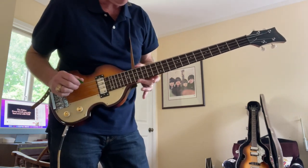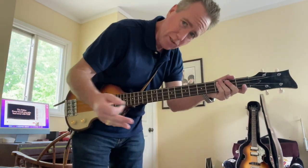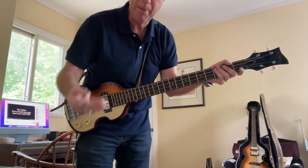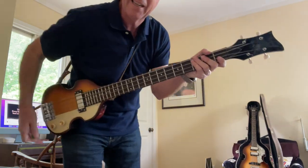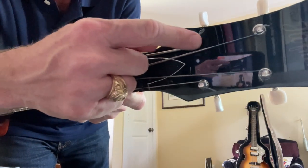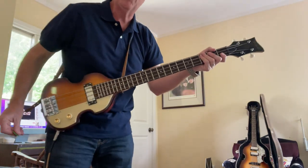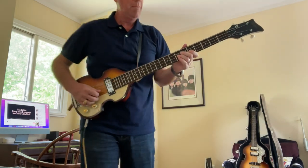The frets are beautifully dressed. Slap some flat wounds on there — they come with round wounds — but Hoffner basses just cry out for LaBella flat wound Beatle bass strings because they're just about the right length. For this one, the low E went right up to the tuning peg, so there's probably some shorter-scale bass strings I don't have. But anyway.